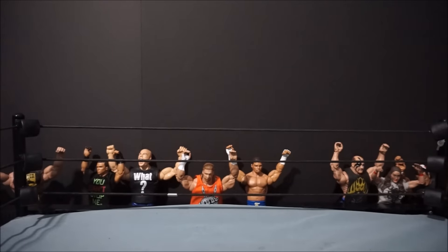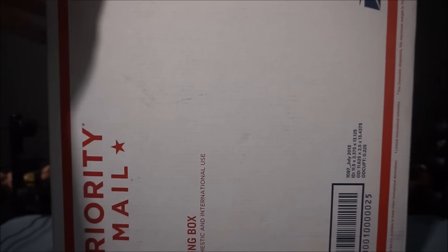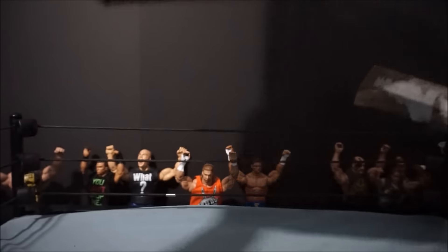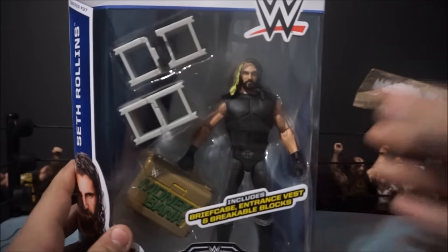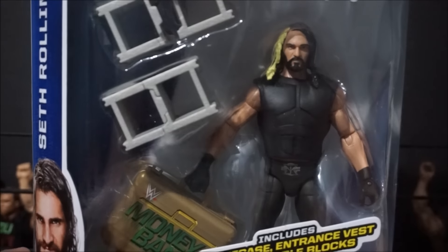Alright you guys, I promise you, this is the figure that I wanted. Roman Reigns is still awesome, but I wanted this figure. Let's open this up — I just got this like three seconds ago and started filming right away because this figure is awesome. It is the Elite Series 37 Seth Rollins. This looks really awesome. I am going to swap the knee pads though. I don't want to get too much into this figure because I'm probably going to film a review on it, but I love this figure already and I haven't even opened it.